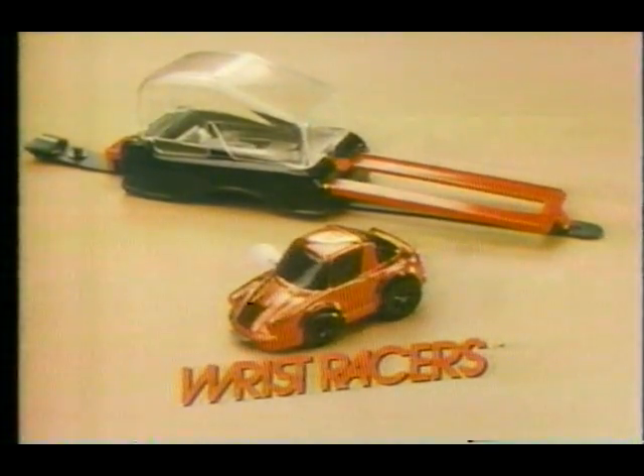Wrist racers come complete with racer, wristband, ramp, launch pad, and pop-up dome from Knickerbocker.